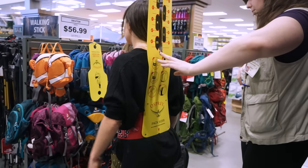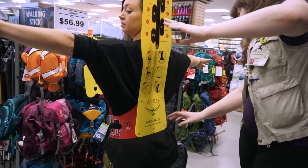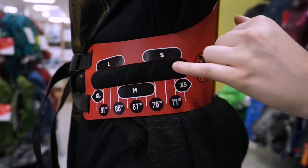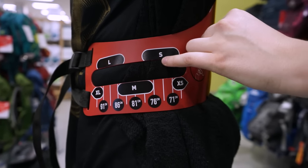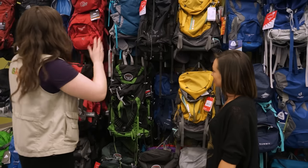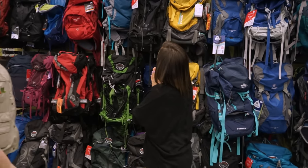If you lift your arms up on either side, you're about a small — upper end of a small — in your hip belt. Based off of where the middle of your arm is, you're looking at the hip belt size, so you fall pretty much in the middle of a small. Now we can start trying on some bags, knowing what size you are.